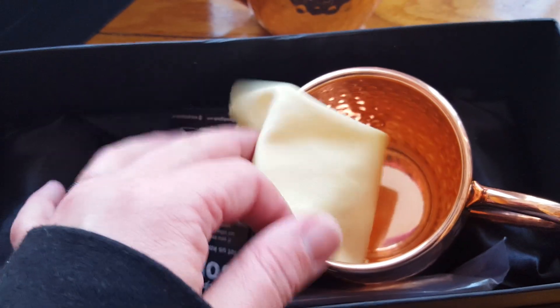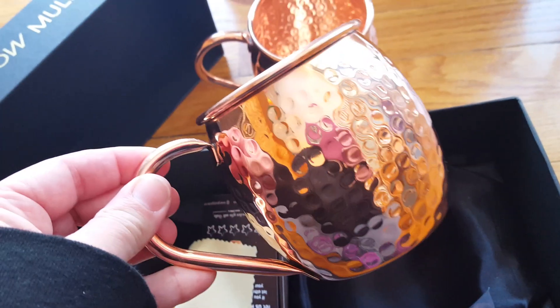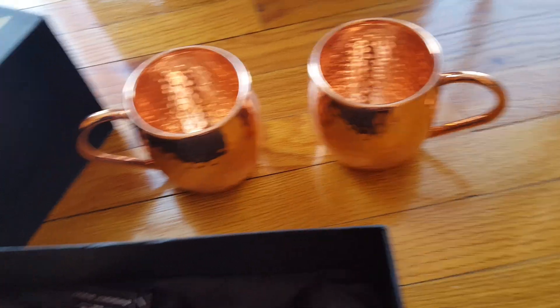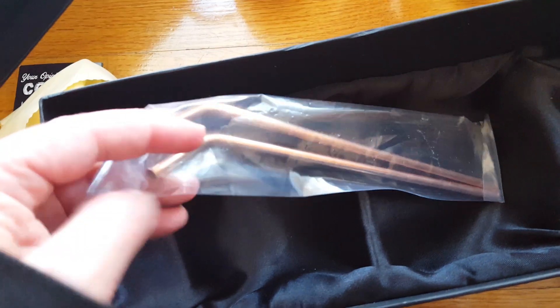They come with their own cloth so you can polish them up whenever they need it. You have a gorgeous set here of Moscow mule mugs, and the box itself is nice and silk-lined. It comes with two copper straws.